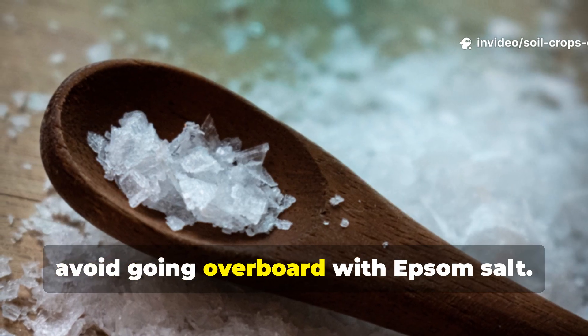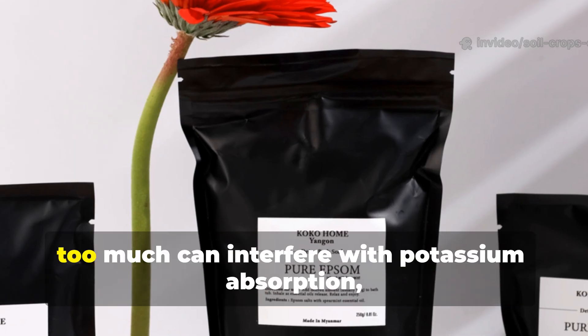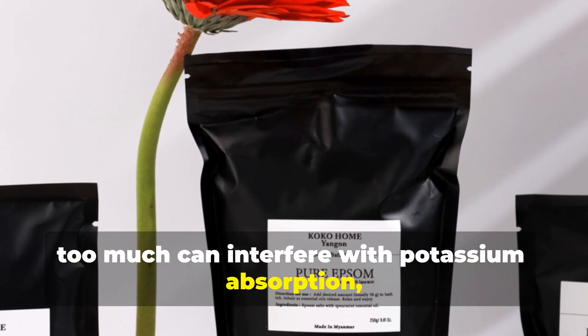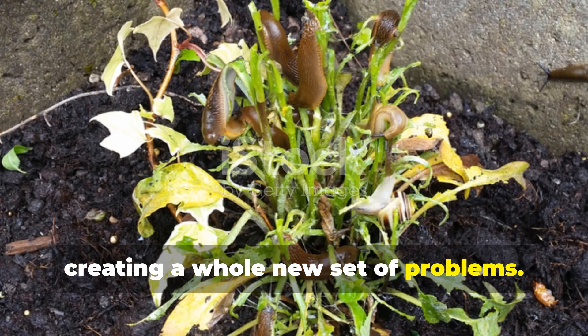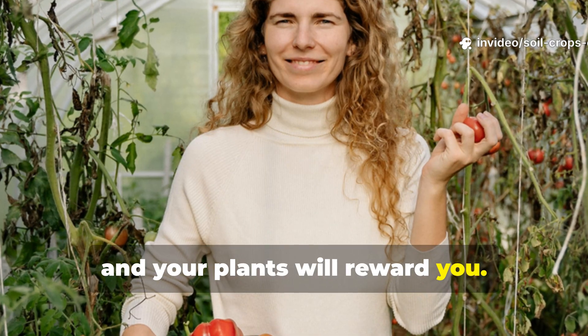Also, avoid going overboard with Epsom salt. While magnesium is essential, too much can interfere with potassium absorption, creating a whole new set of problems. Stick to the exact measurements in this formula, and your plants will reward you.